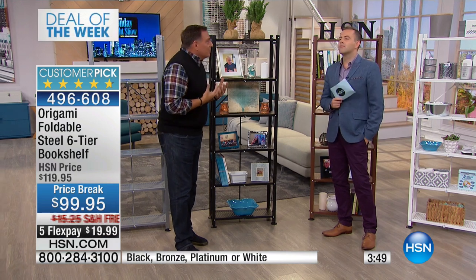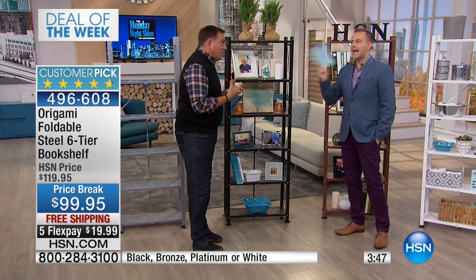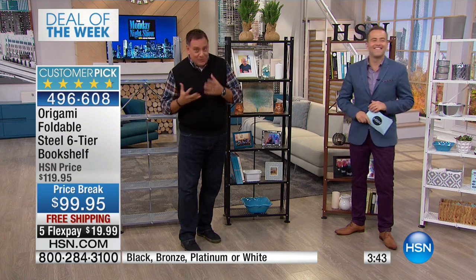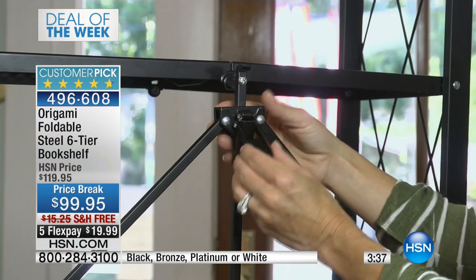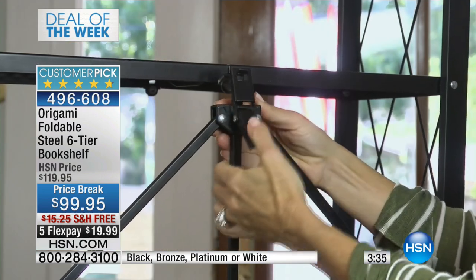Typically when you buy furniture, you either take it home yourself in incredibly large boxes that say Team Lift on them, so you need other people, or you pay for somebody to ship it to your house and it costs a ton of money — especially if it's steel like this is. None of that applies to Origami.